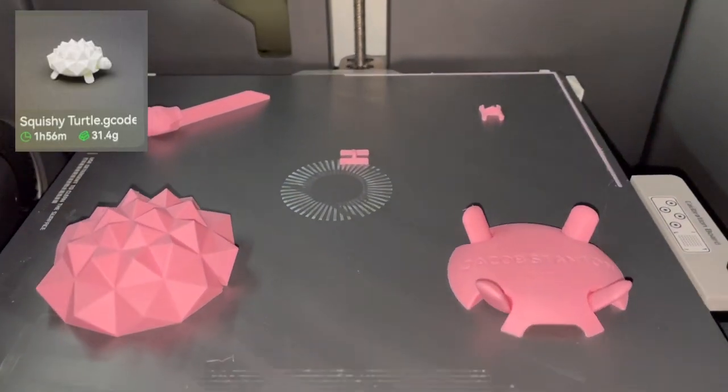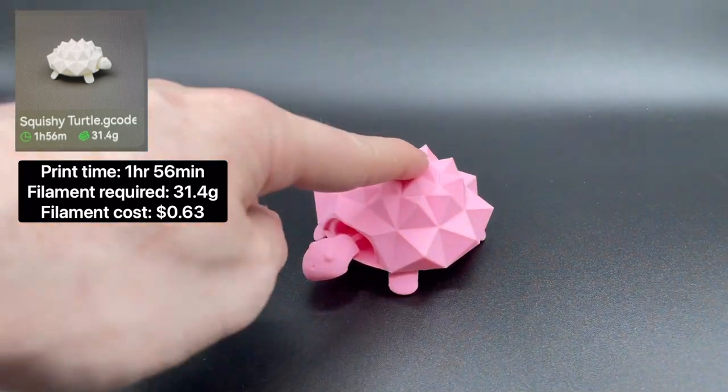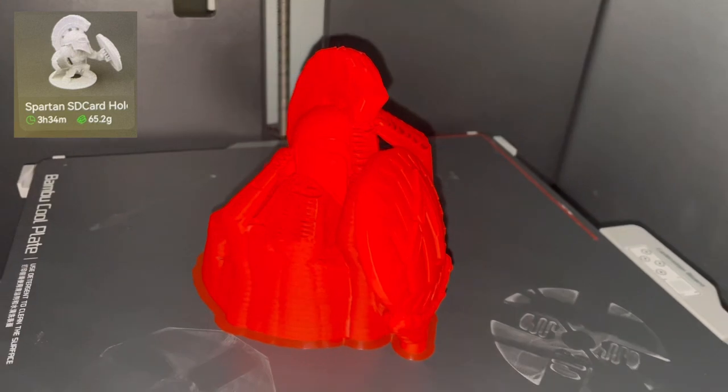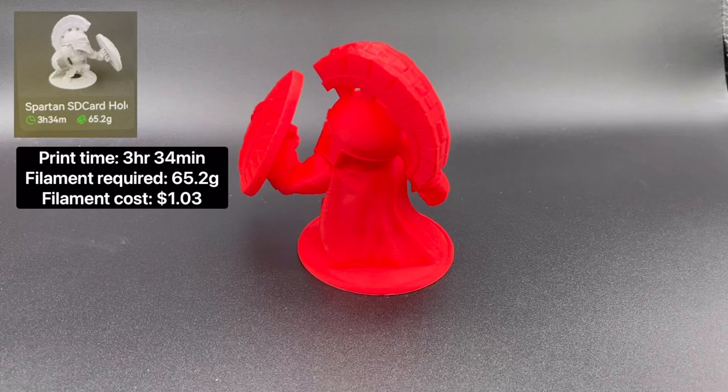Next is the Squishy Turtle. The total print time is 1 hour 56 minutes, and it requires 31.4 grams of filament to print. Next is the Spartan SD card holder. The total print time is 3 hours 34 minutes, and it requires 65.2 grams of filament to print.